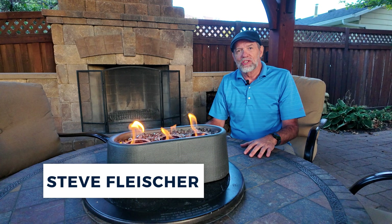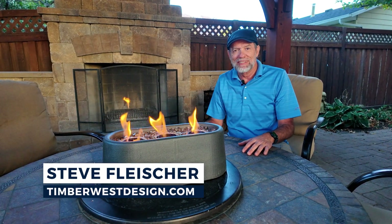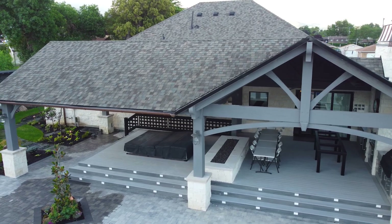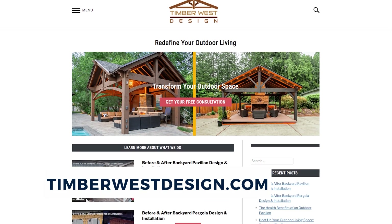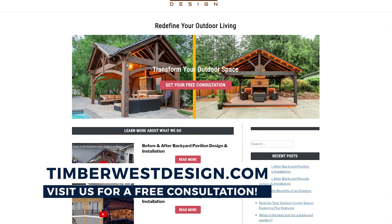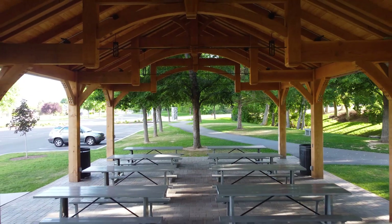Welcome back to Timber West Design, where we explore everything related to timber and outdoor living. If you're thinking about adding a new pergola or a pavilion and you need some expert advice, head over to my website at TimberWestDesign.com and you can get a free consultation. Let's work together to create the perfect outdoor space that fits your vision.